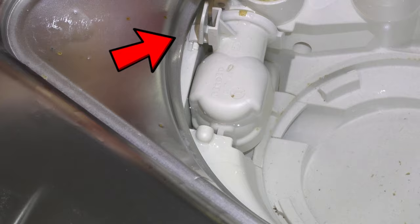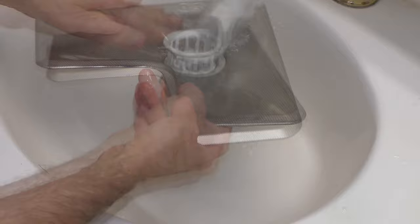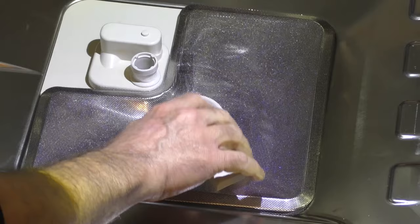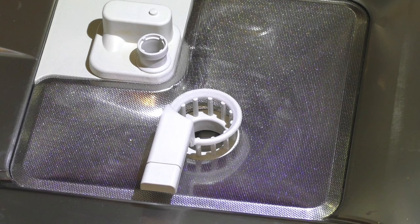Now let's clean the triple filter we took out earlier. Remove any solid particles and rinse under running water. Scrub with a nylon brush if necessary. To clean the inside of the filter, push the two clips together and open up the cone flap. When you're done cleaning, close the filter flap so it engages. Return the filter so it lies flat in the base of the wash cabinet. Lock the filter by turning the handle clockwise. The triple filter system must be inserted and locked — large particles could get into the circulation system and cause a blockage.